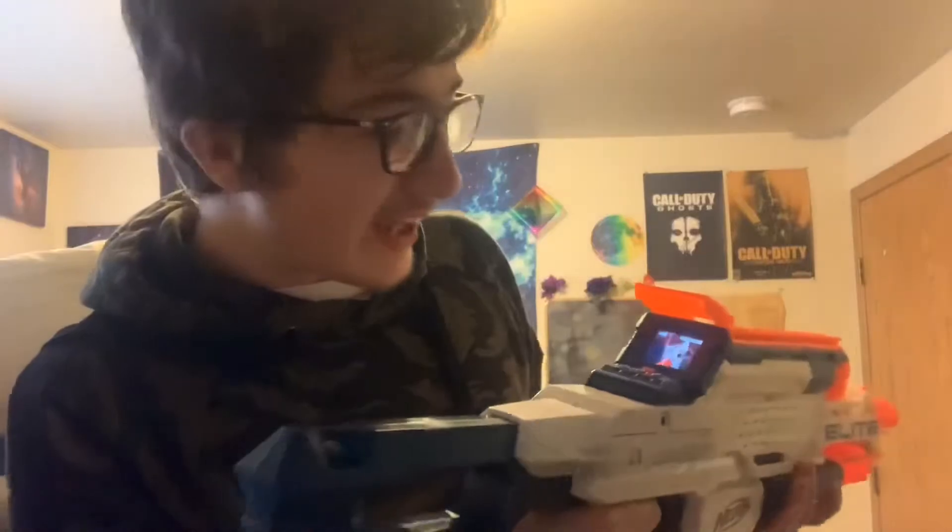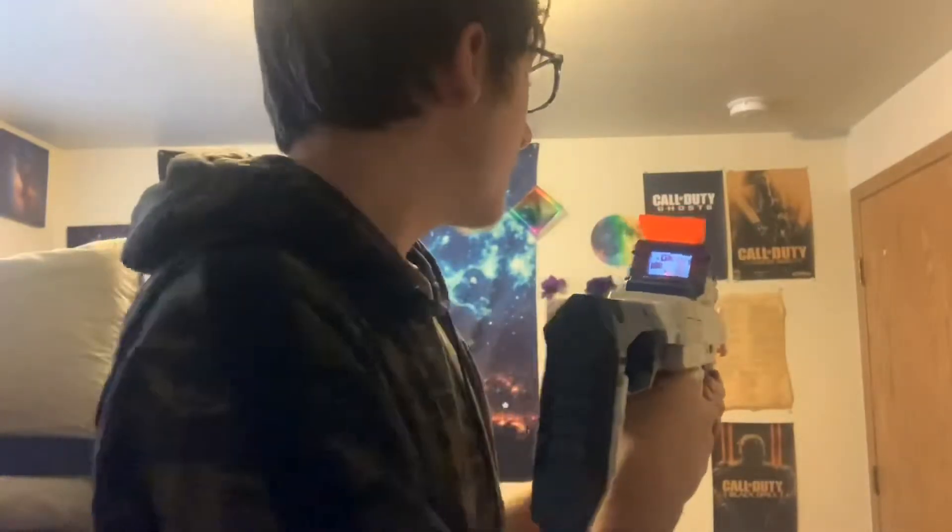I turn it on. It turns on. What happens is you press record on this handle. Watch — it just records, to record your epic battles.